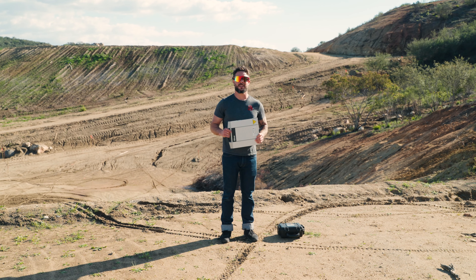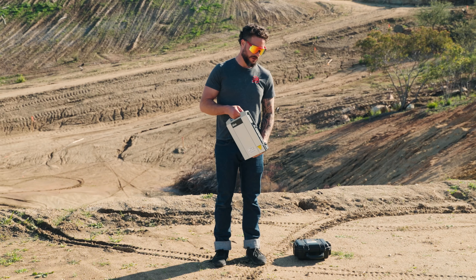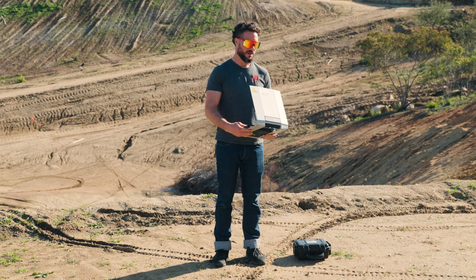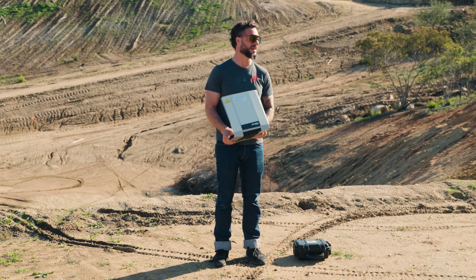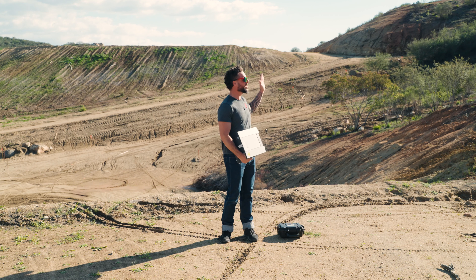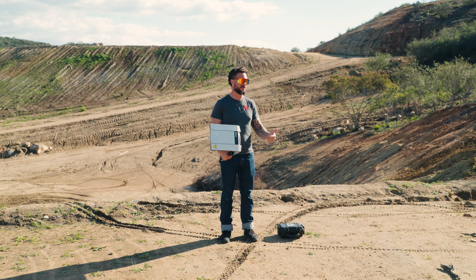Now that we're outside, let's show you guys how to get some data going. First thing you'll need to do is pop open this latch and open up the unit. This side right here is the antenna, and as you can see out here, I have a completely unobstructed view to the sky. This is really important — if you have trees, mountains, rocks, houses, or buildings between you and the signal, it's not going to work.